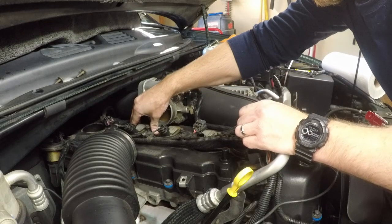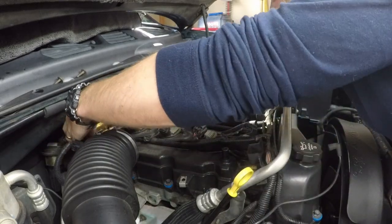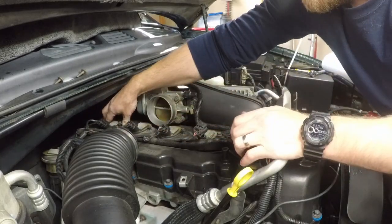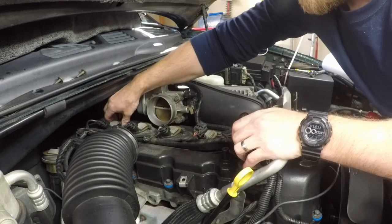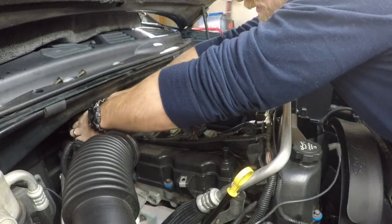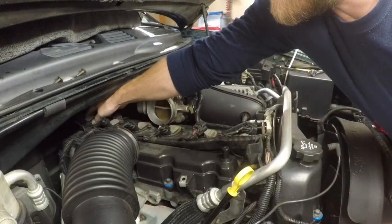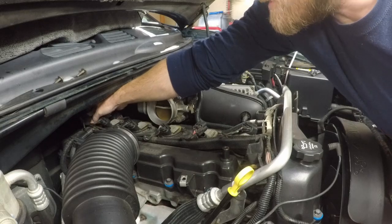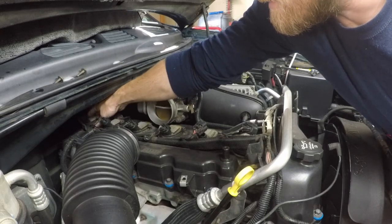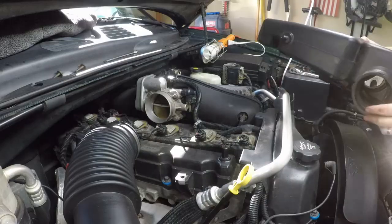One important tip: when I changed these spark plugs before, I accidentally didn't fully seat one of the ignition coils on the plug. I thought it was tightened down, but it wasn't seated all the way, and as soon as I started the car it ran rough. It was a quick fix of reseating and tightening the coil, but the lesson is: make sure the ignition coils are properly seated on the spark plugs when you install them.